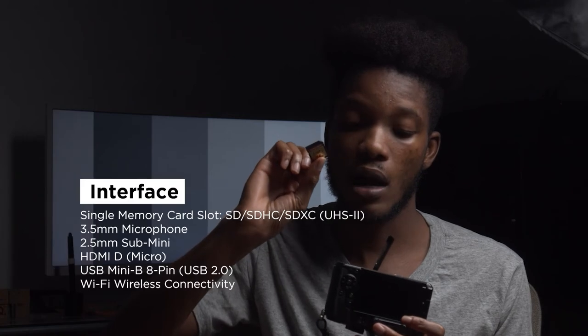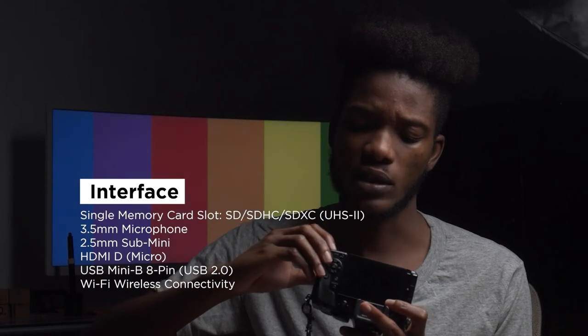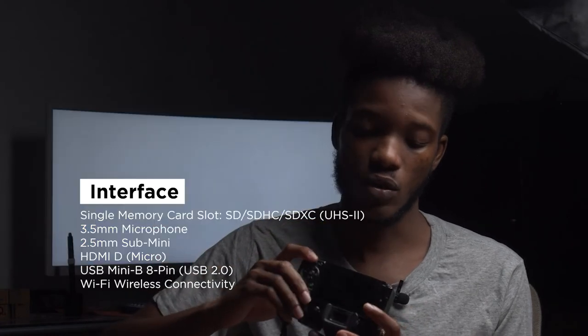It has one memory card slot and takes SD cards — I think the maximum is 128GB, though I'm not sure whether it goes beyond that. But generally it's a great camera. I really can't say enough about it.